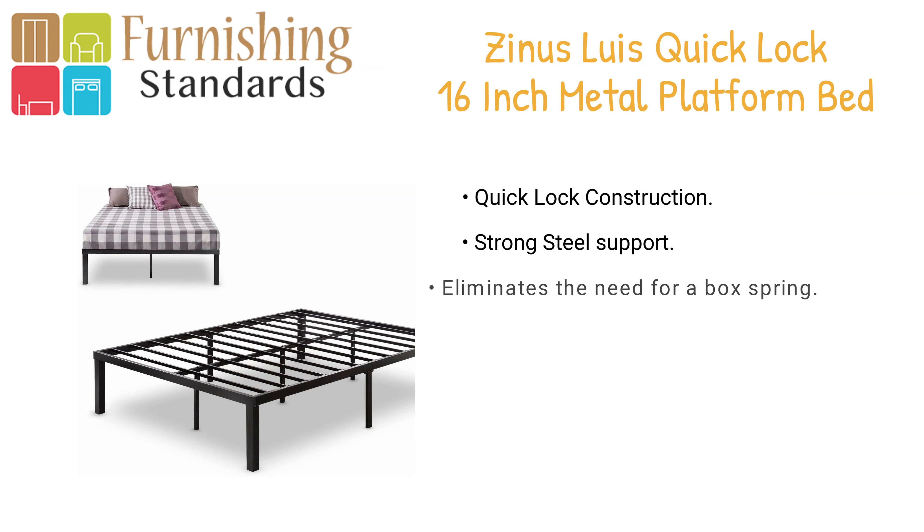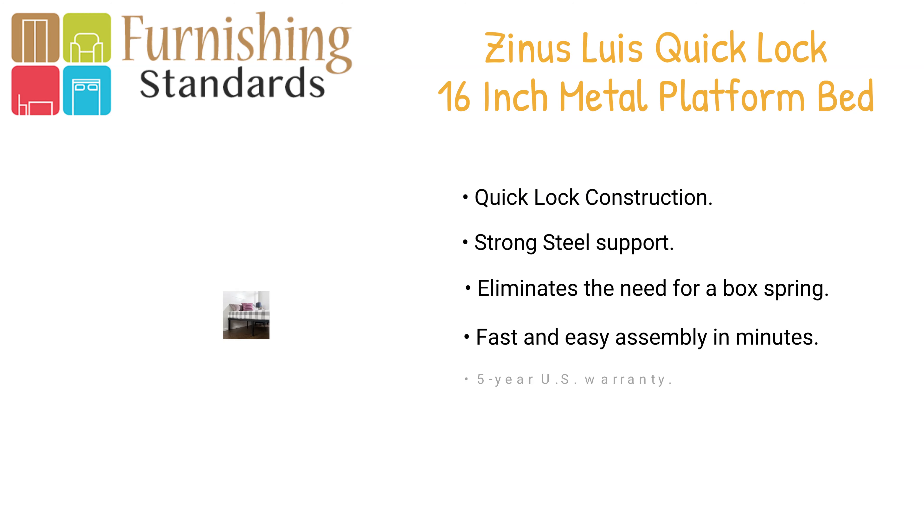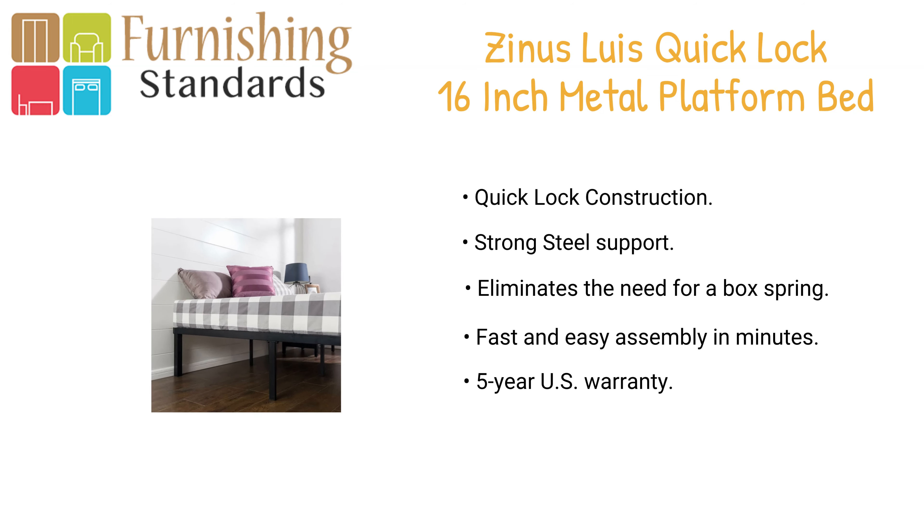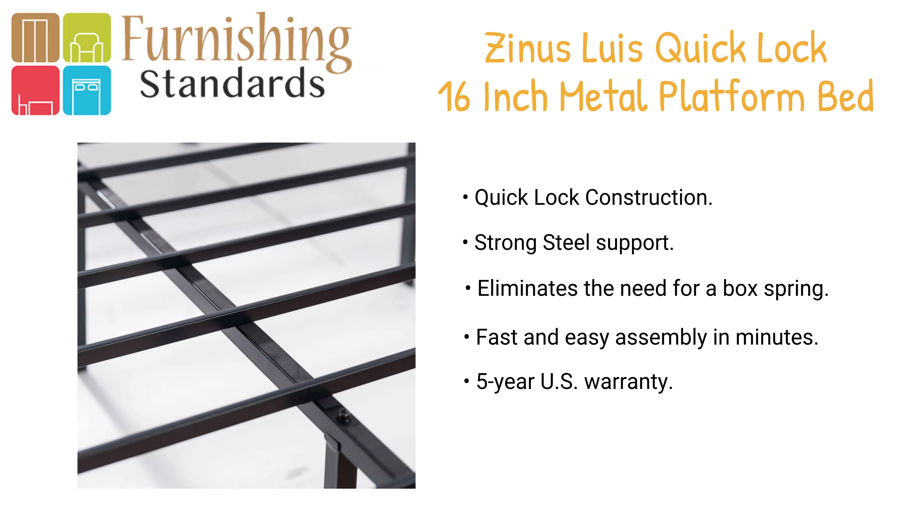In fifth place we have the Zenas Lewis Quick Lock 16-inch metal platform bed frame. The steel frame quick lock platform bed features steel slots that provide strong support for your memory foam, hybrid, and spring mattress. This platform bed is 16 inches high with clearance under the frame.